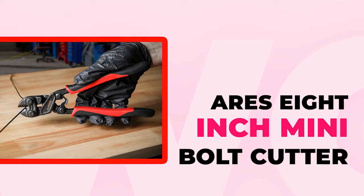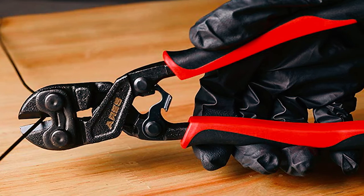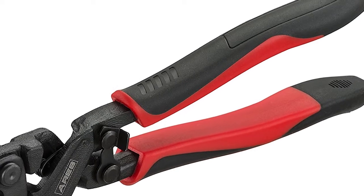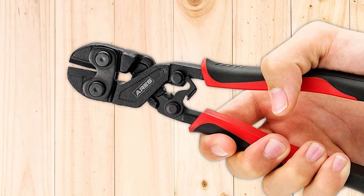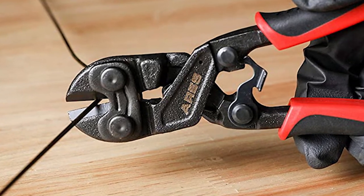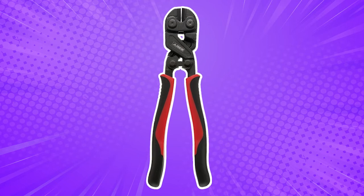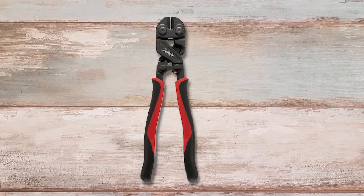ARES 8-inch mini bolt cutter. ARES 70664 8-inch is a mini bolt cutter offering exceptional cutting power with minimal effort, because it features a lever system that ensures you use less effort to cut bolts. At the same time, this bolt cutter features a spring design, allowing it to cut through bolts, nails, and heavy-duty wires. The cutting blades are also hardened to handle tough bolts, rivets, and other metal materials. So if a bolt is 5 millimeters thick, this bolt cutter will shred it effortlessly. The jaws boast a hardness rating of 58 HRC, and the spring design helps generate extra power for cutting hard, medium hard, and piano wires.